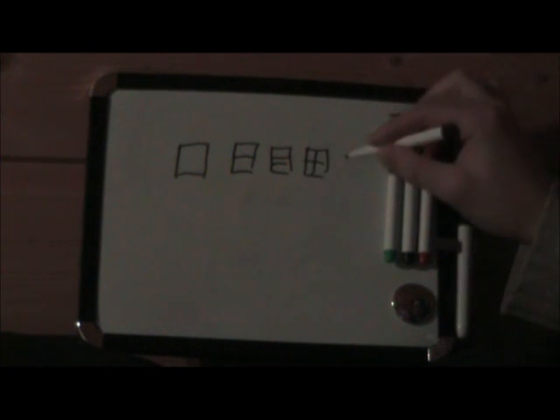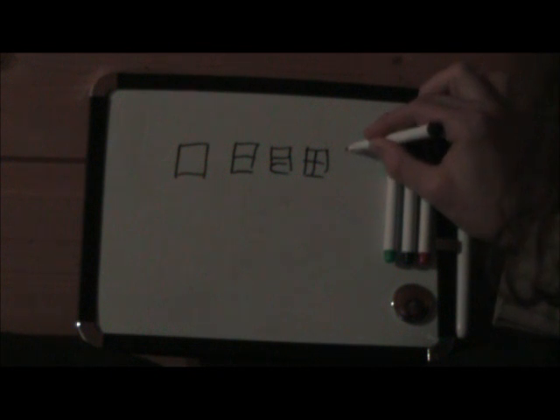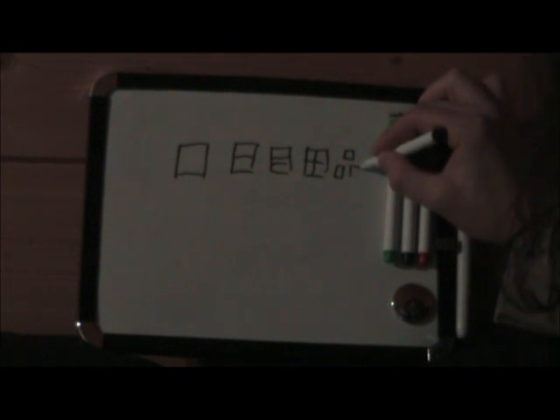Me — it means I. The next one is ten or den. It means rice field. It looks like a window, but it's rice field. And it could also be combined in more ways — like this. This is the kanji for goods, so they can be put together in more than one way.